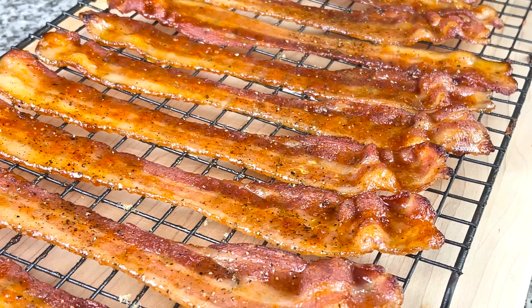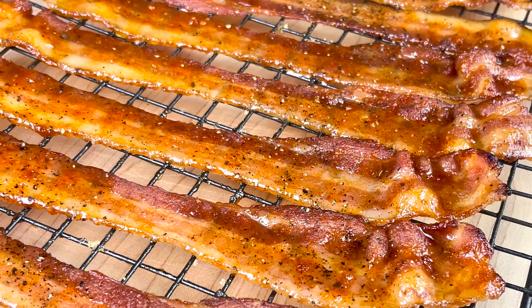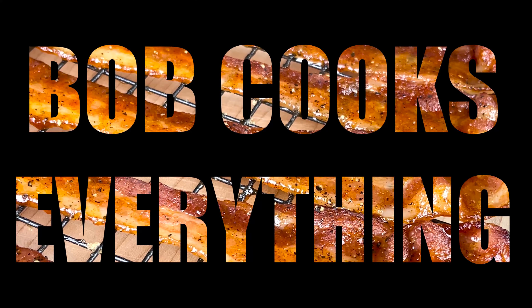Welcome back to another episode of Bob Cooks Everything. If you're new around here, I post about two videos a week, so if you have any recipe suggestions drop them in the comments. Today we're going to be cooking up some candied barbecue bacon.